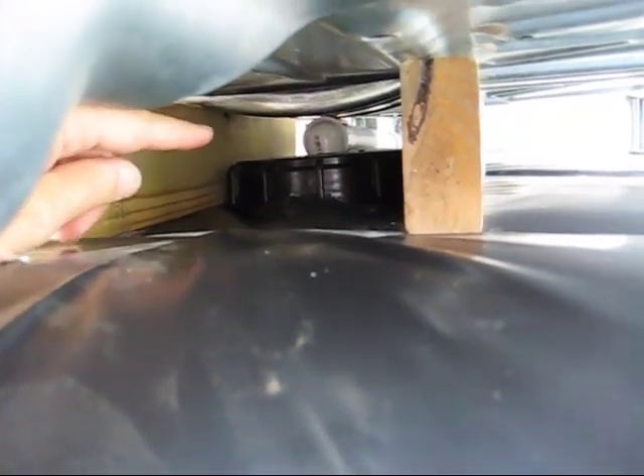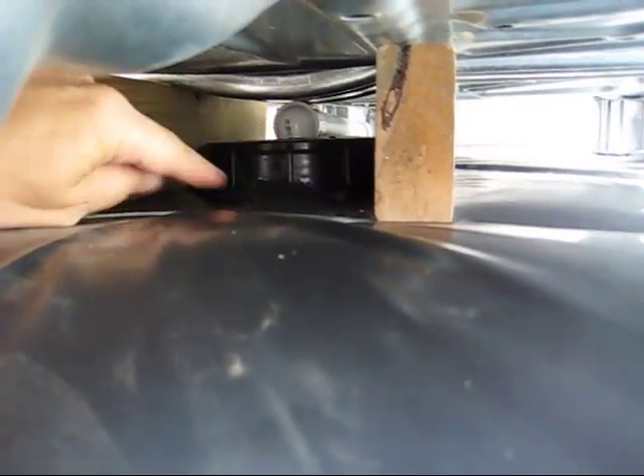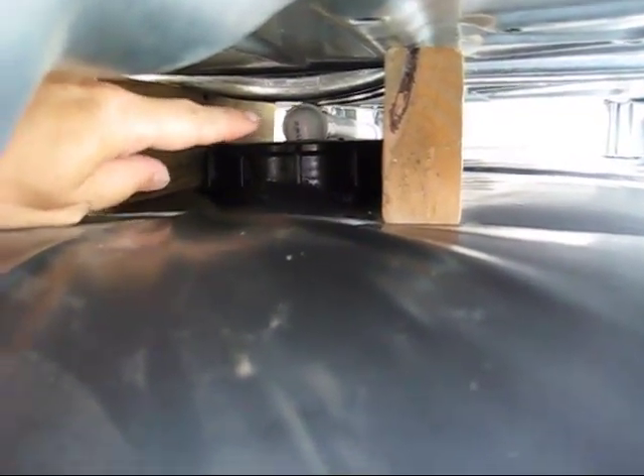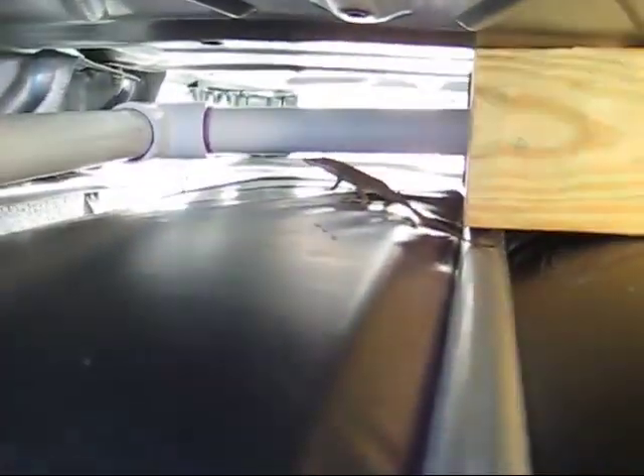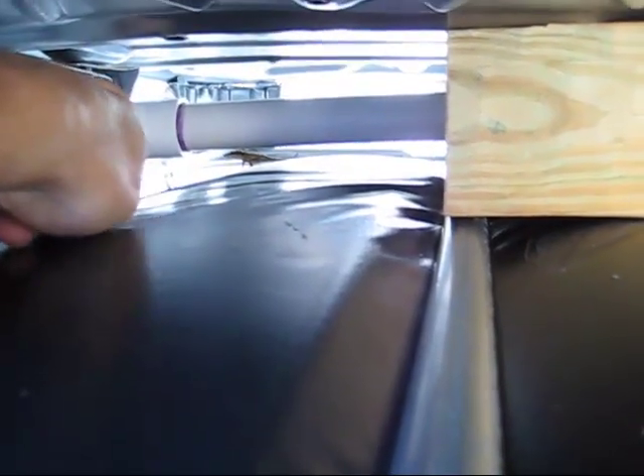What I did is I cut out, measured everything, lined everything up, screwed it in, and I added this PVC here so that I knew everything was lined up straight to the back before I glued everything.